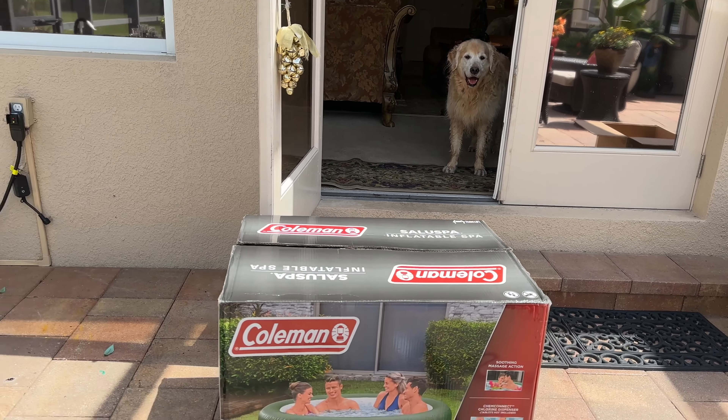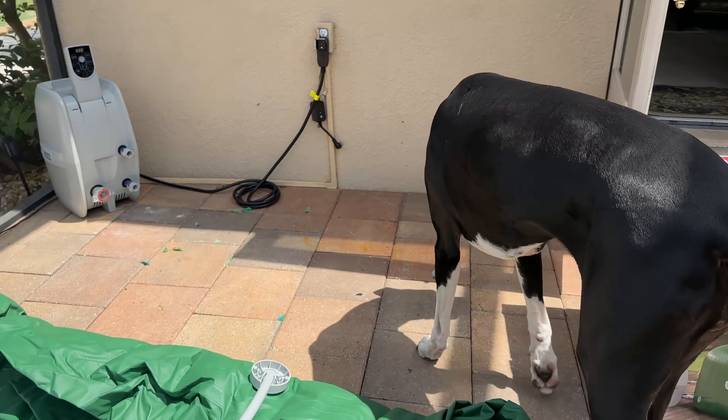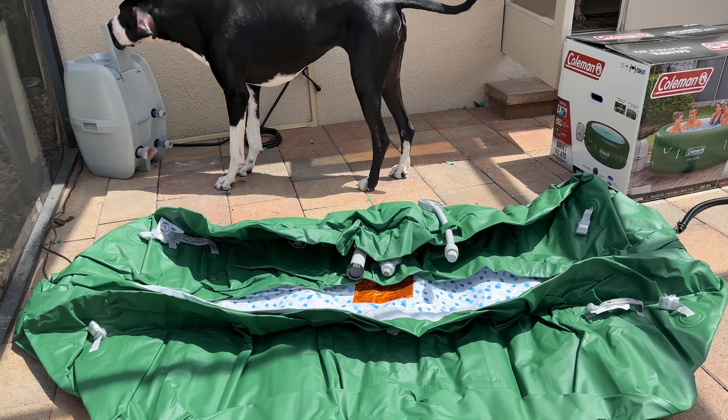Okay, here we go. We got the box. We got the box emptied. Next part is blow it up!